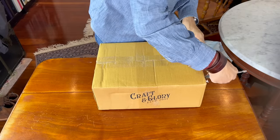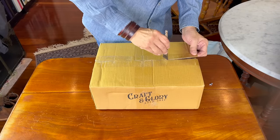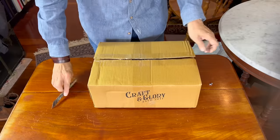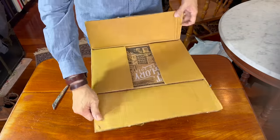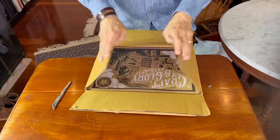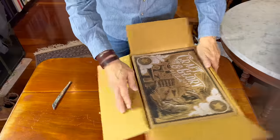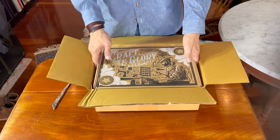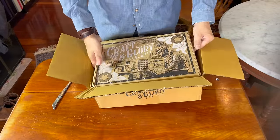This is nicely packed — reminds me of Indonesian boot makers who come through with armor-plated packaging. Right inside is the actual shoe box. Craft and Glory — let me just remove this from the packing box.